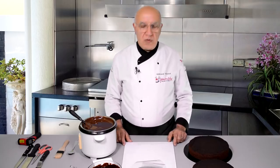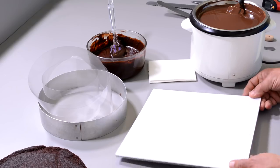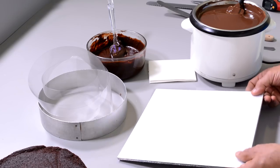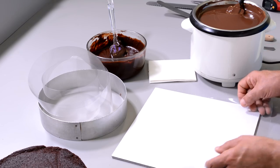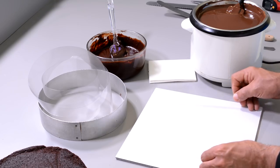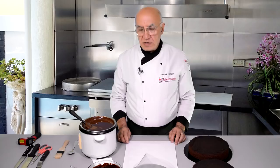Let me explain what I have on this table to achieve that result. I have a double cake board here — it will be quite a heavy cake, that's why I use double. I have a piece of plastic here — you can use a PVC sheet, an acetate sheet, or even a cellophane sheet, as long as it's nice and straight, level, clean, and shiny.